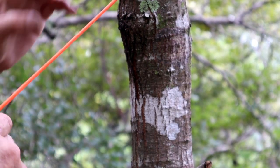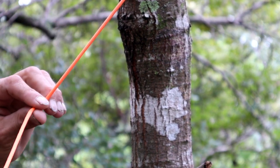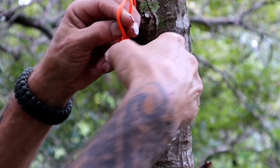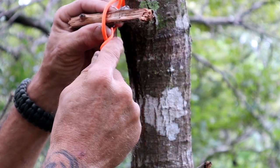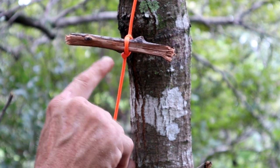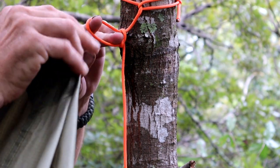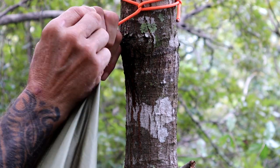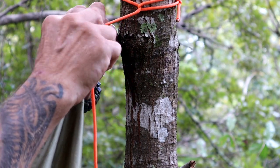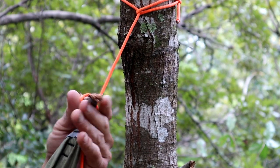Our next step is we're going to make what's called a modified marlin spike hitch. I'm going to take my lead end away from the tree, come down about four or five inches, make myself a bight like that, bring it back towards the lead end, pull that lead end through where my finger is sitting, take your peg, and slide it through like that. Now right there is a marlin spike hitch. We're going to do something just a little bit different to accommodate my shelter. Instead of doing it the traditional way, I'm going to take the front end of my tarp shelter, take this loop and slide it through the end where that is, then take our spike and put it through there. That's what we want.